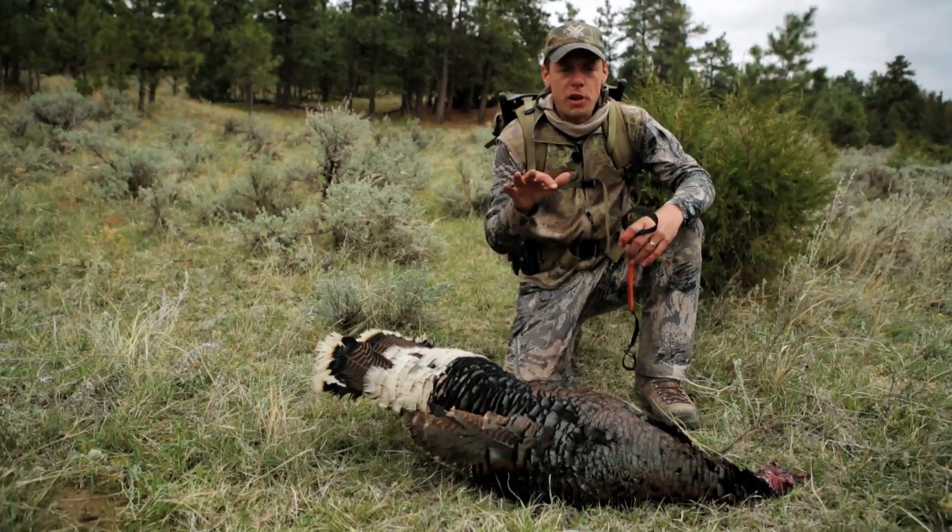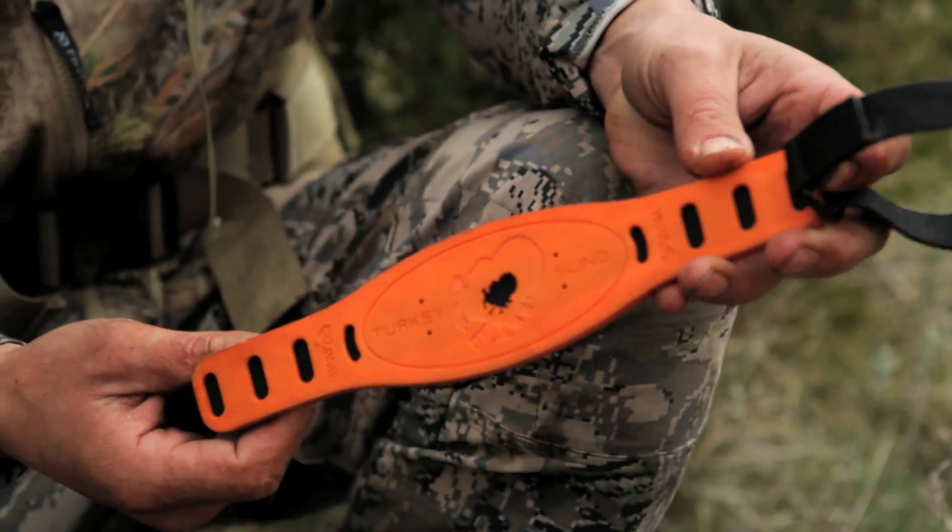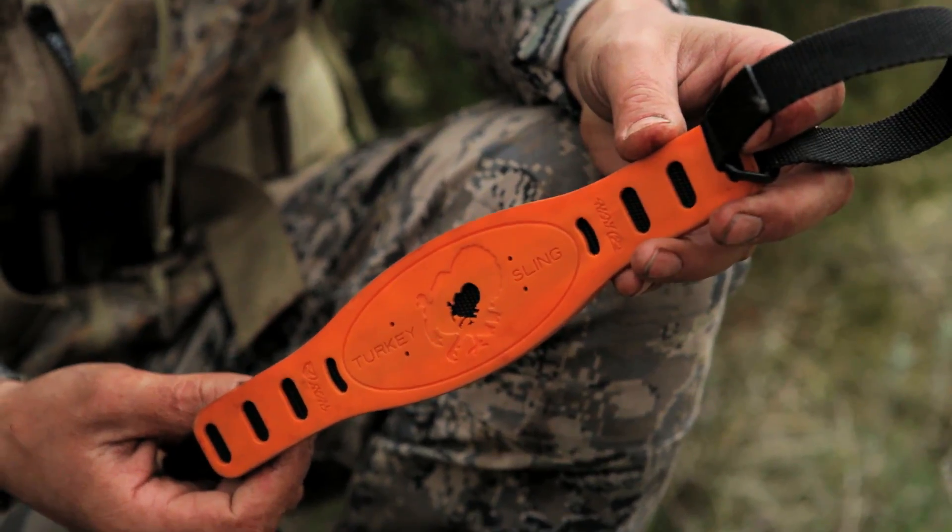If you hunt backcountry areas or any place where you have a long walk after killing your bird, turkey carriers are a great way to save yourself a lot of agony. This is a turkey sling made by Real Avid.